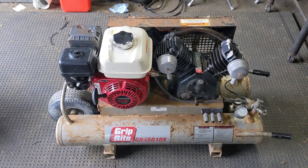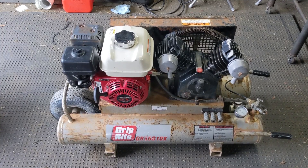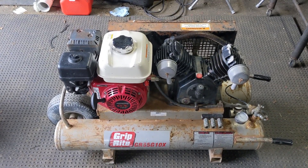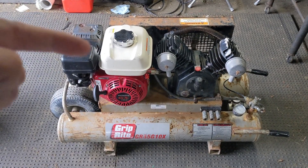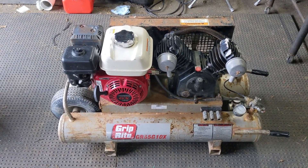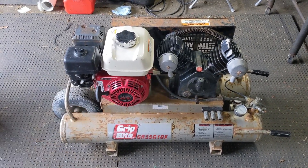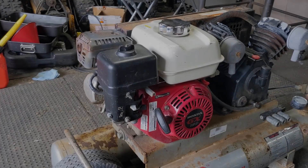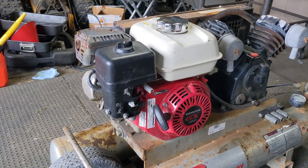So with the full service done, fresh fuel in the tank, I went to fire this thing up — it fired right away, which is great since it wouldn't start before. However, no matter where you put the throttle linkage, it was only running at low RPM. Today I'm going to show you how to fix one of these very common problems on GX series engines. I'll fire it up so you can hear what it sounds like, and then we'll go ahead and fix the issue.